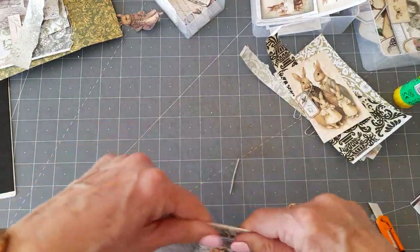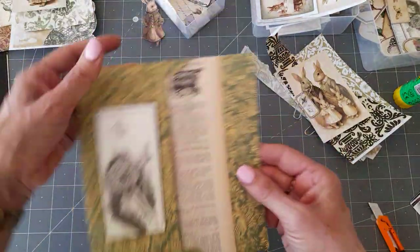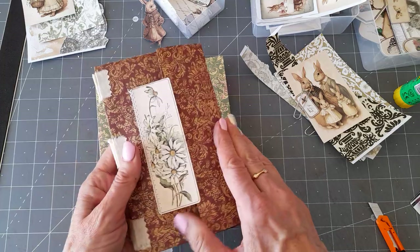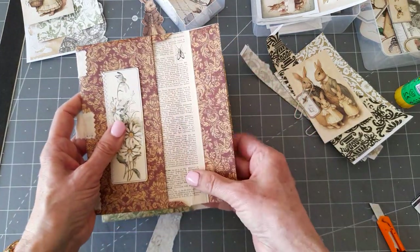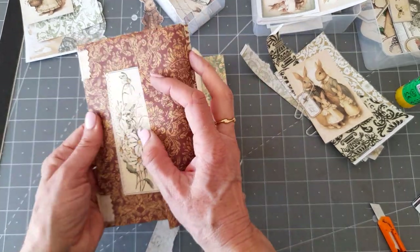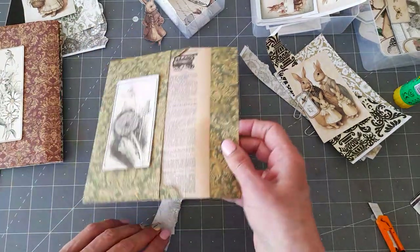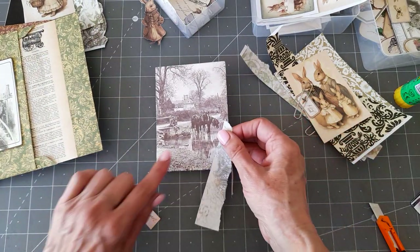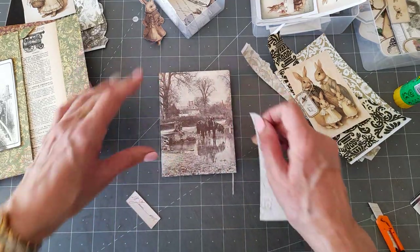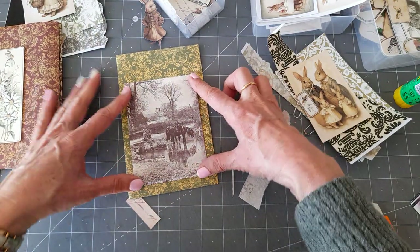The other thing I did was line all of the envelopes with a piece of dictionary paper — a French dictionary. I just wanted to add a little bit of stability. Since it's going to be opened and closed, I thought it would strengthen it a bit. So this one — look — we've got a gentleman there with his horses, letting them have a drink. That's going to be a pocket on the back; I thought that was very pretty.